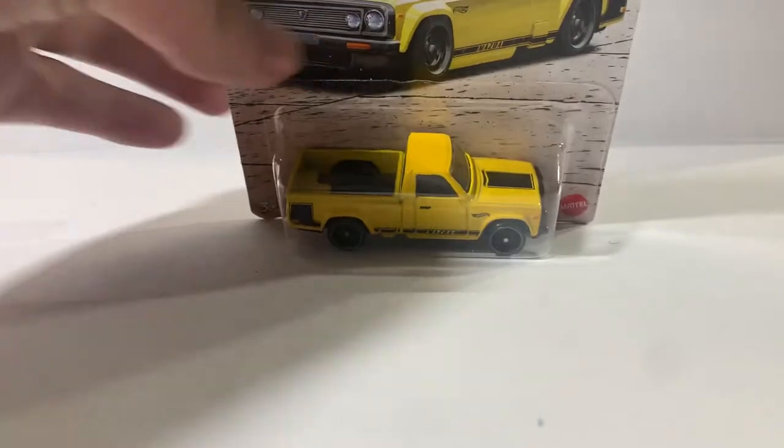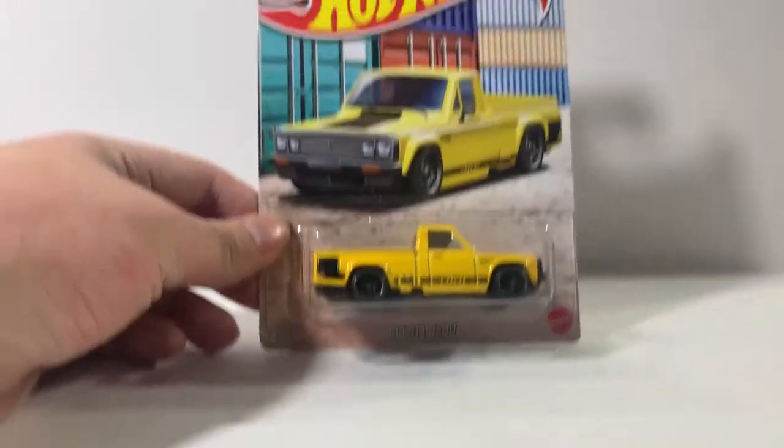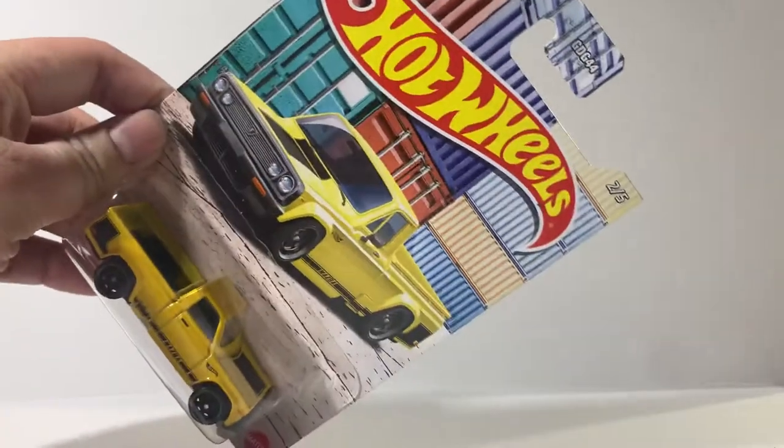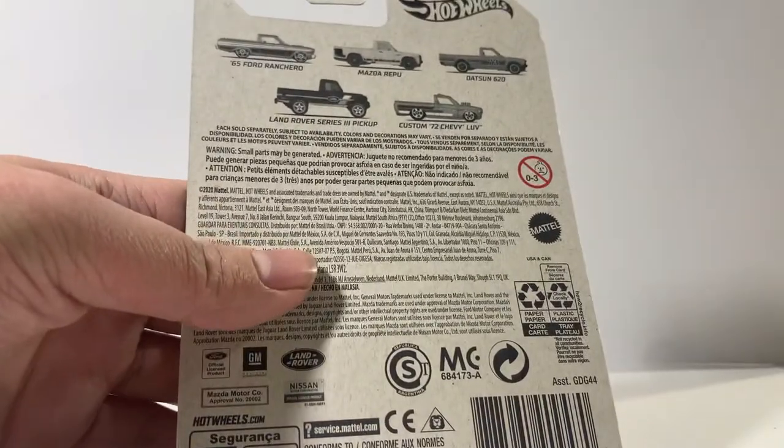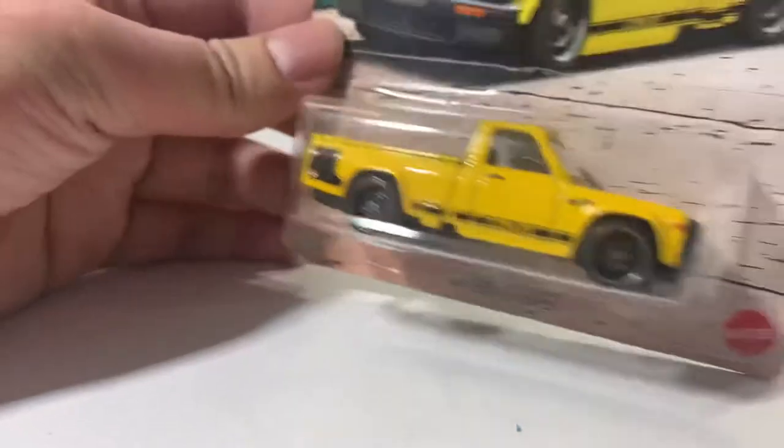Hello guys, it's Marius from Flippin' Diecasts, and today we're going to have a look at this Hot Wheels car. This is the Mazda Repu from the pickup truck series, number two out of five. I haven't really picked up the rest of the set for myself because I like the Repu and the 620 — those are pretty much my favorite ones.